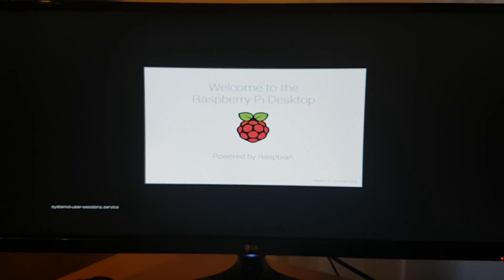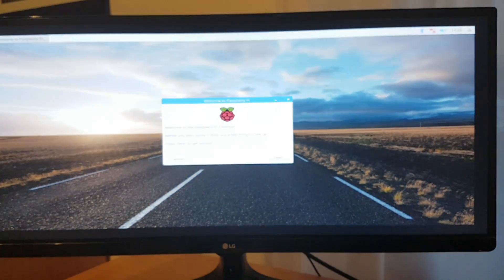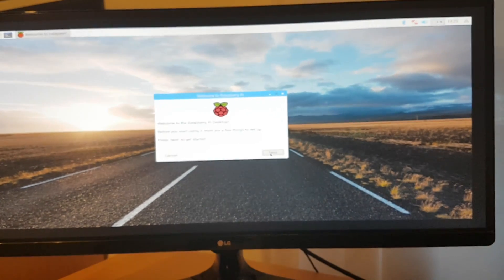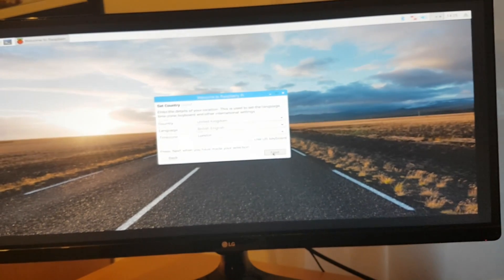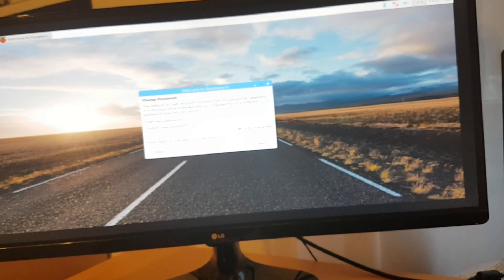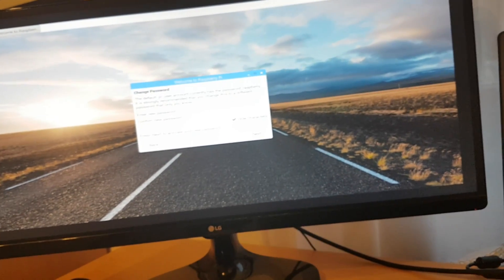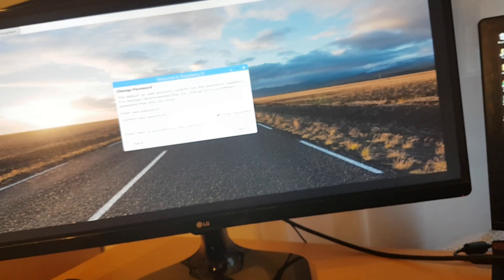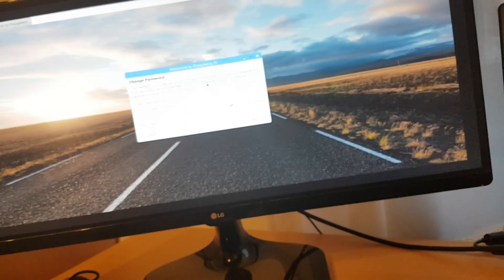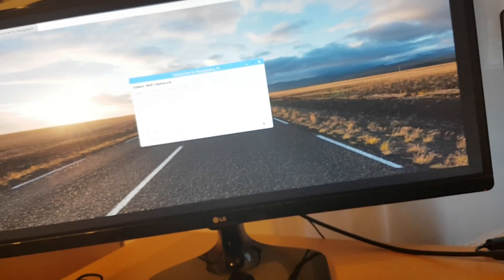This is all fast-forwarded, so it will take a little longer in real time. Click next and next, and now you have to type your password — the one you will later use to connect with an SSH server. We don't have to plug in a keyboard and mouse all the time. Type your password and remember it because you will need it later.